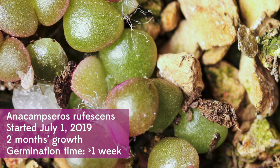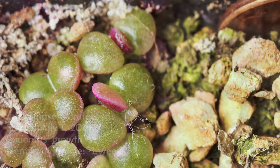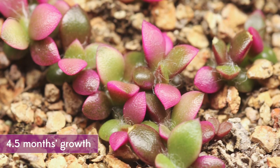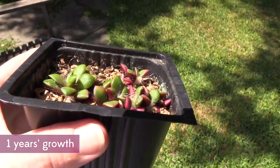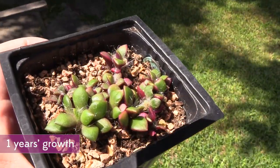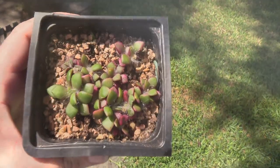I didn't write down what these were when I started them, and it took me a while — I thought maybe they were lithops, I wasn't really sure — but sure enough, they started showing their true colors in their little hairs, and now I have a pot of Anacampseros doing really well. This is them at a year old, and they were really easy to grow.